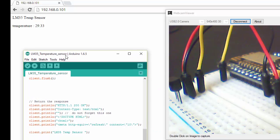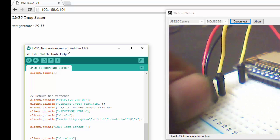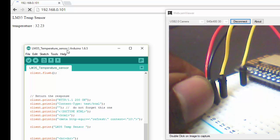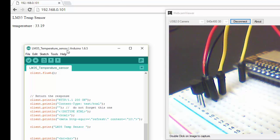I am going to close my hand over the sensor and see how the value changes in the browser. Here you can see the temperature is increasing slightly from 29 to 30, and on the next refresh it is increasing rapidly, moving from 30 to 32. It's going up. Now let's see whether the temperature reduces after I remove my hand — and here you can see that it is getting reduced.